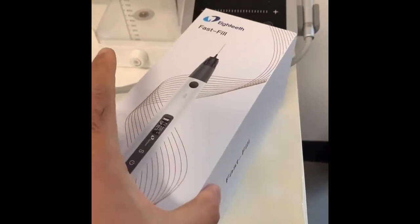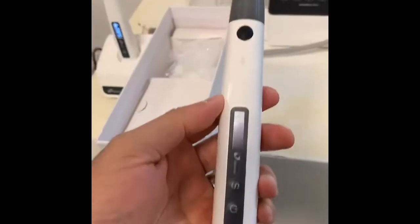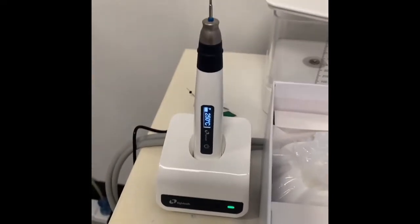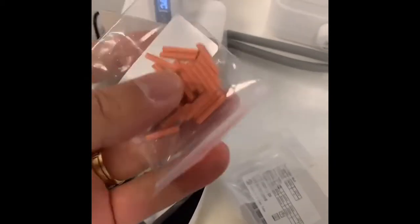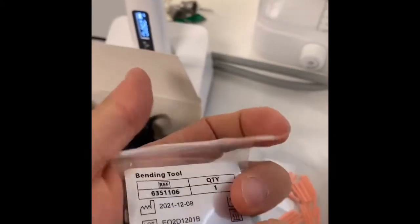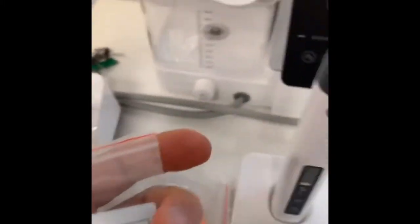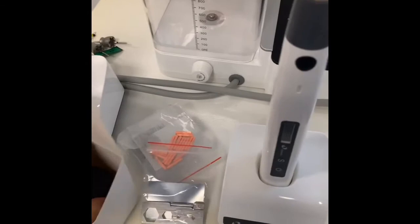Let's open the Fast Fill now. Just beautiful packaging again — I love it, it's so professional. Here's the handle of the Fast Fill, and the rest of the components are here. This is charging beautifully — you can see the green light. In this box, you have the cartridge and the gutta percha pellets. Everything you need right out of the box. That's the bending tool to bend the tip, and the charger. Let's put everything together.